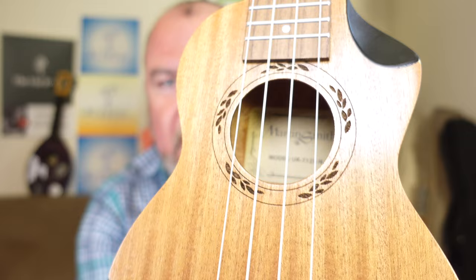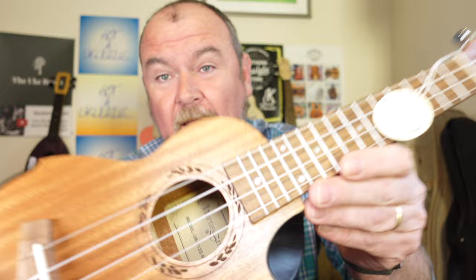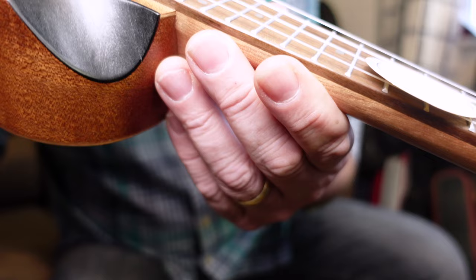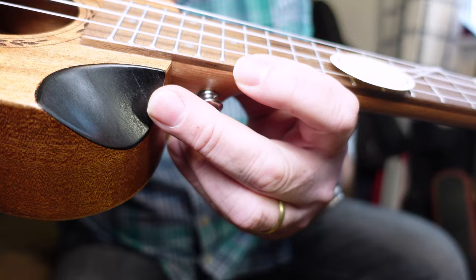Then we come to the decoration and things start to take a bit of a dip. We don't have any binding. We have laser etching around the sound hole, which people know I dislike — that's a very subjective thing. I just think it looks cheap, and that is some cheap-looking laser etching. We have a scalloped cutaway here, which is very popular, but this one looks like they've just glooped paint on. It's really thick, and you can see a split in the paint where it's been so heavily applied. That looks really ropey and cheap.